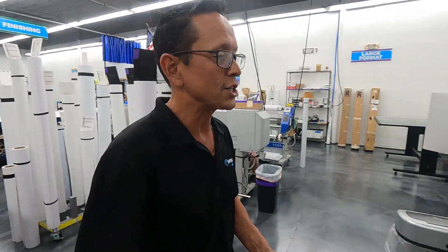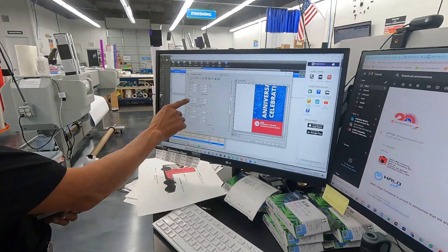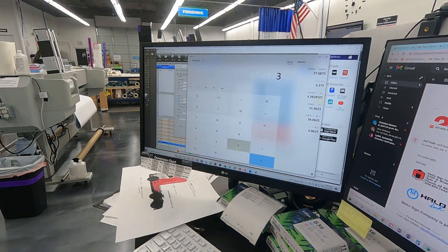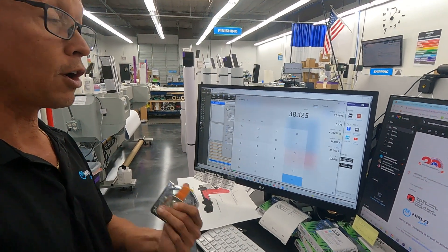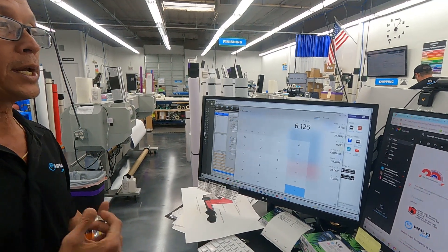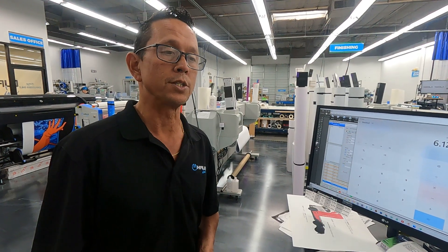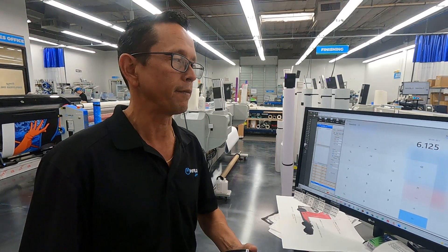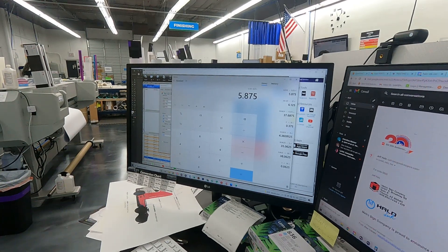So we're going to do a little bit of calculation here. If we go into our art file itself, we'll see that our art file is 32 inches wide. I'm going to take our material width of 38.125 and subtract the width of our art file — 32 inches — which gives us 6.125. Now we know that our machine kicks over approximately 0.25 inches, so we're going to subtract 0.25 from that number, giving us 5.875.